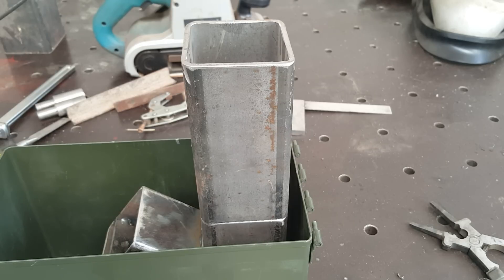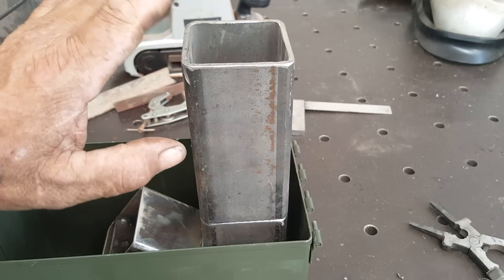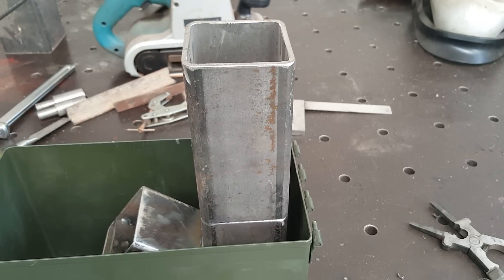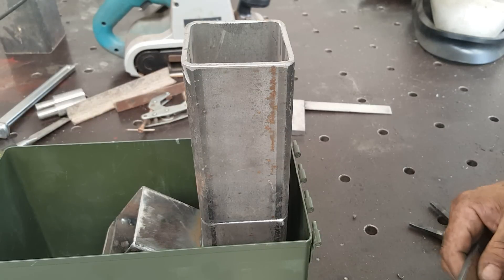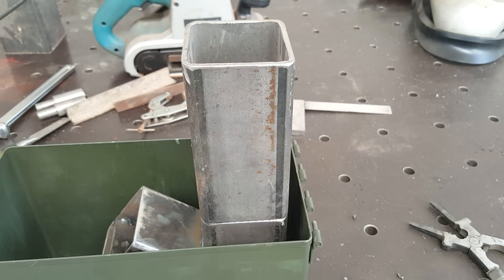A little tight on space here, so I'm probably going to — well, I know I'm going to have to build a removable top for this. I think we're going to do it like we did on our four-inch build. Here's my other piece here.